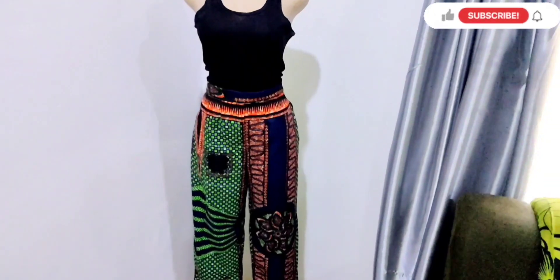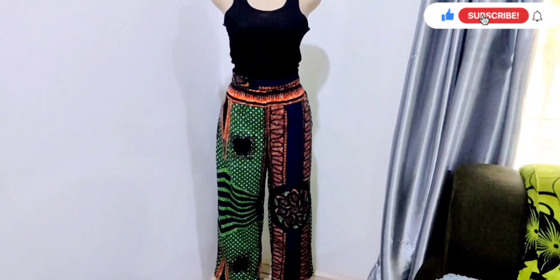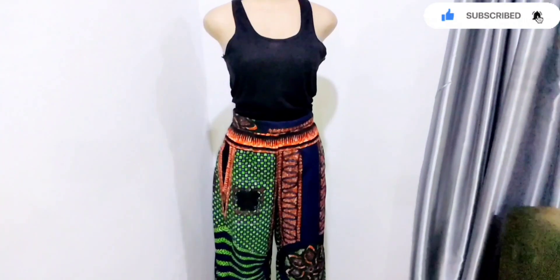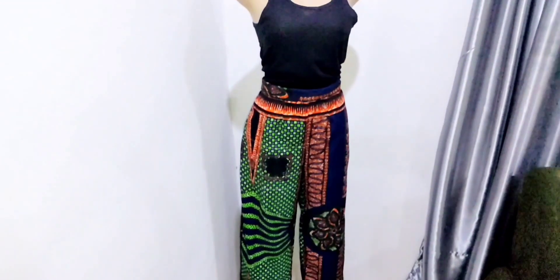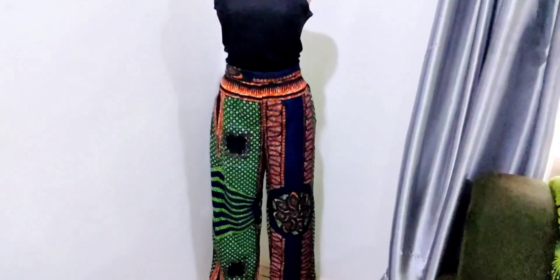Hi guys, welcome back to my channel. In today's video, we're making a simple palazzo trouser with waistband and side zip. Don't forget to give this video a thumbs up, leave a comment and subscribe to my channel. So without wasting much time, let's jump right into the tutorial.